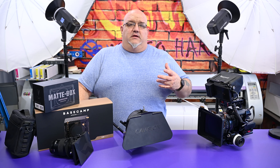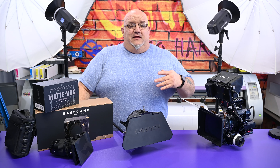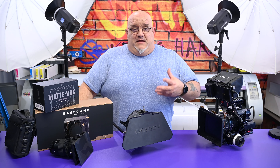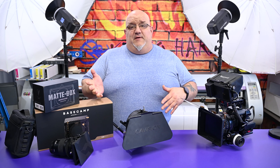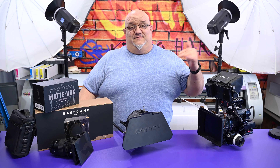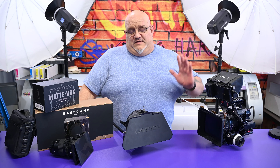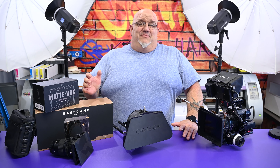I've purchased three different price range matte boxes — they all have their own unique thing even though they're all matte boxes. They range from the lowest spectrum priced matte box you can get to the highest — well, not the highest, because matte boxes get into the thousands, and for Hollywood they're tens of thousands of dollars. But we'll start with the cheap one first.